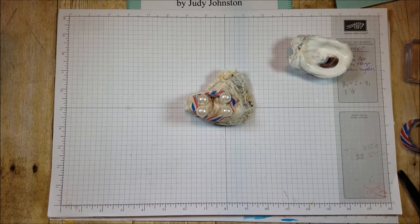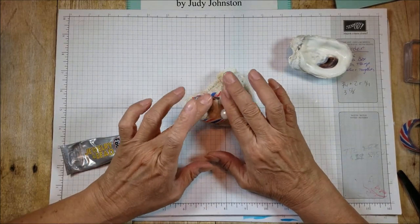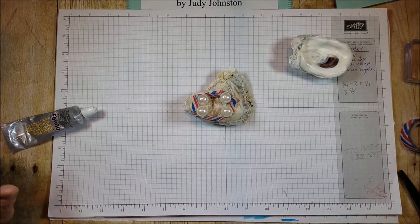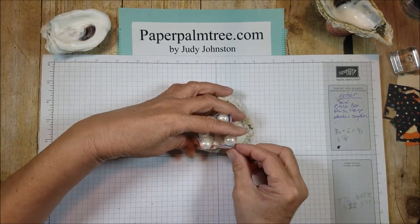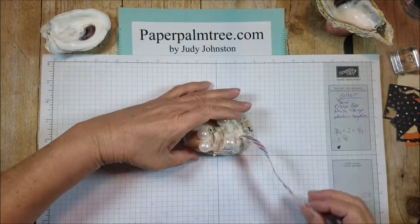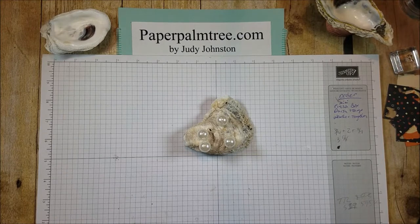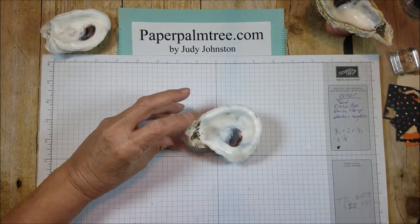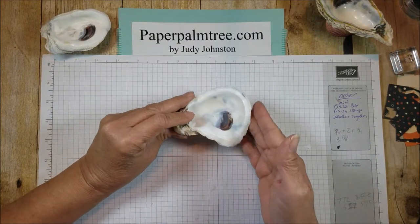I'm going to let that glue dry 24 hours, and then I will come back and show you how I do the top of it. Okay, this has dried for 24 hours and I am going to take off our cradle. See, that washi tape doesn't stick so hard on it — I think it's still good, I'll use it for something else. There we go. So the pearls are on there nice and good. That glue really holds nicely. So there it sits. I like that little lip on there — that's pretty.